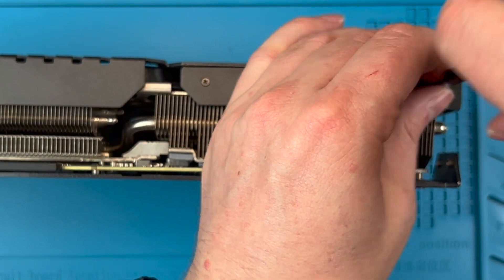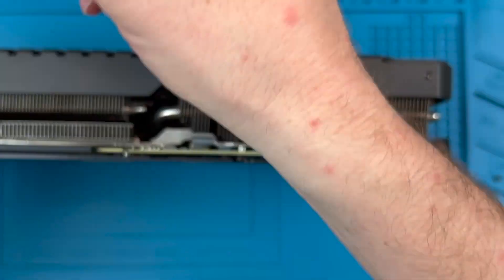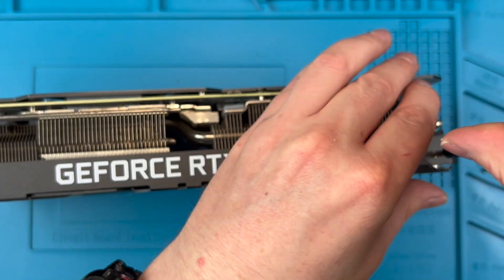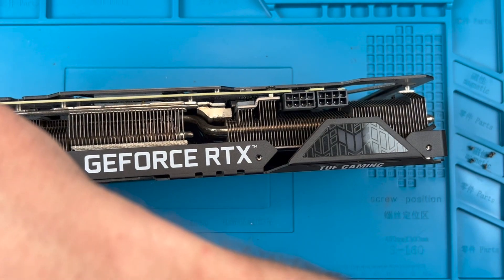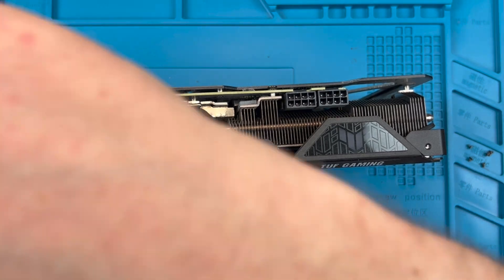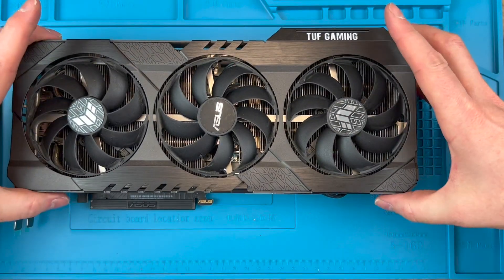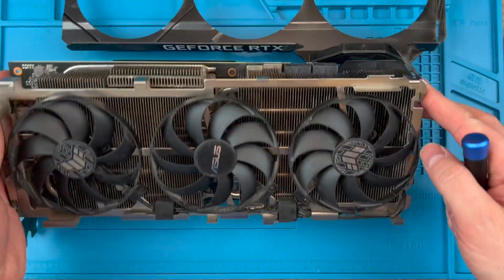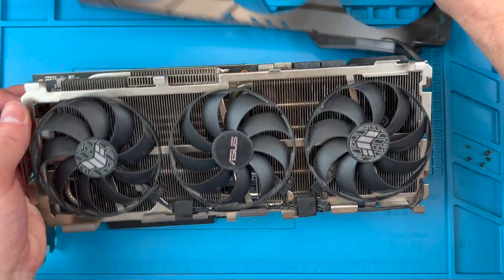Let's go ahead and remove the fan shroud screws — put these somewhere safe. You can see here that the fan header connection is awkwardly connected at the end of the PCB between the backplate and the heatsink. Now let's remove the fan shroud and fold it up and away from the heatsink. It's connected with a cable at the top of the card to join the small RGB to a connector just next to the fan header. You don't need to remove this — just keep the shroud next to the card like you see here.